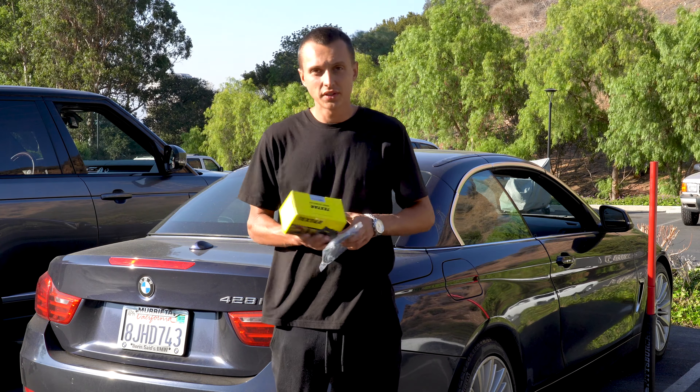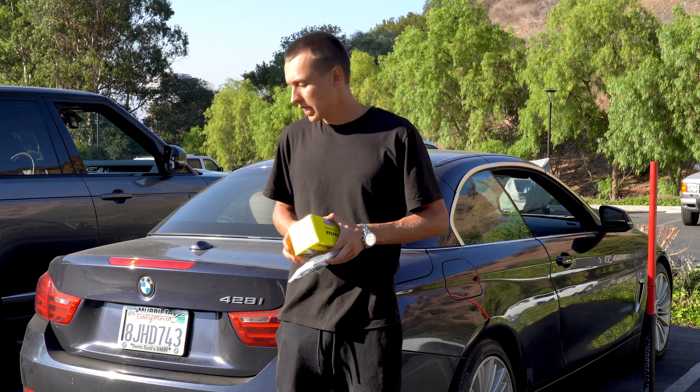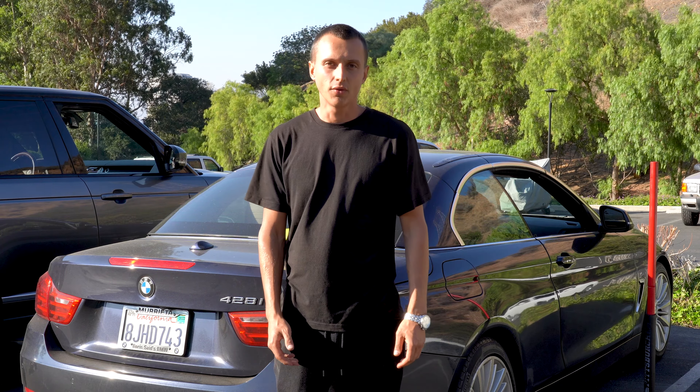I will be using Techstar brake pads — it's an OEM brand — as well as Jurid, I also recommend it. I'll leave the links in the description below so you can find the part that fits for your vehicle.